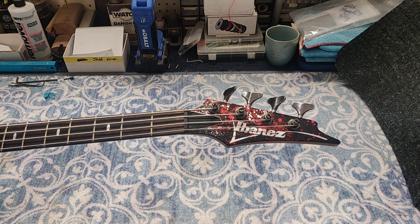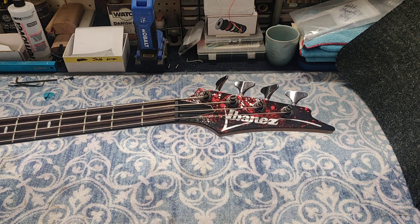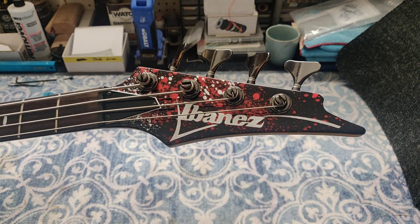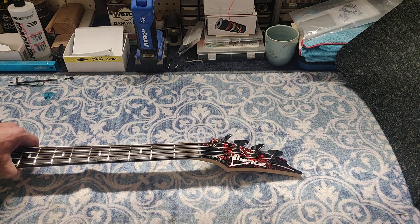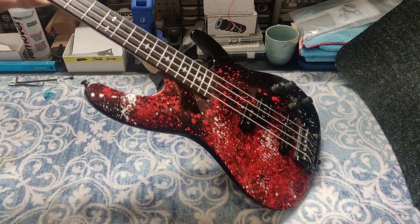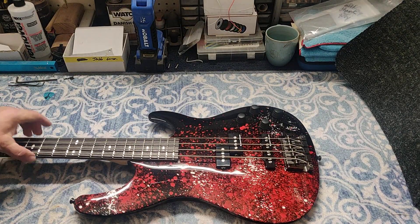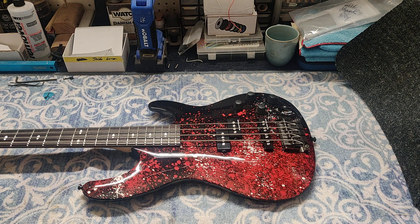The headstock came out great with the splatter. It originally had a white logo and I went back with a nice silver metallic to give it a little something extra — it came out really nice and now it looks more uniform. In my opinion you can't do one without the other: if you're going to paint the body, you should paint the headstock too, unless it was originally an unpainted wooden headstock — then that's fine.